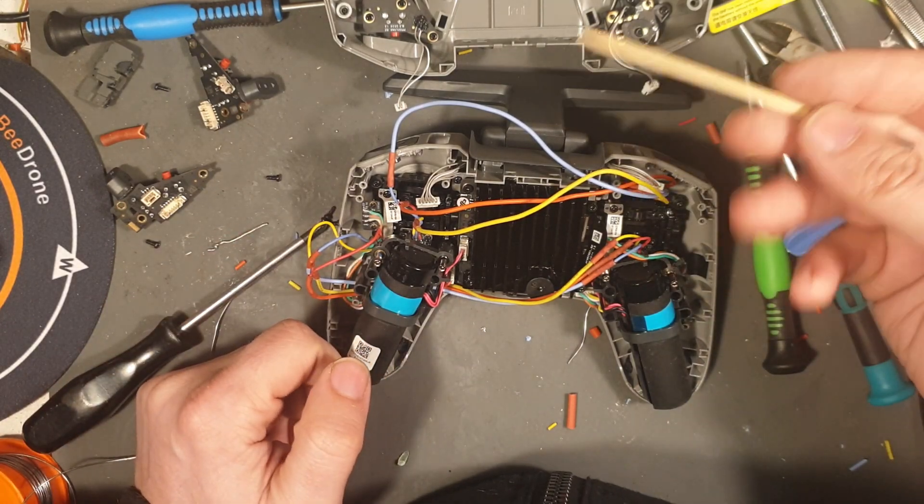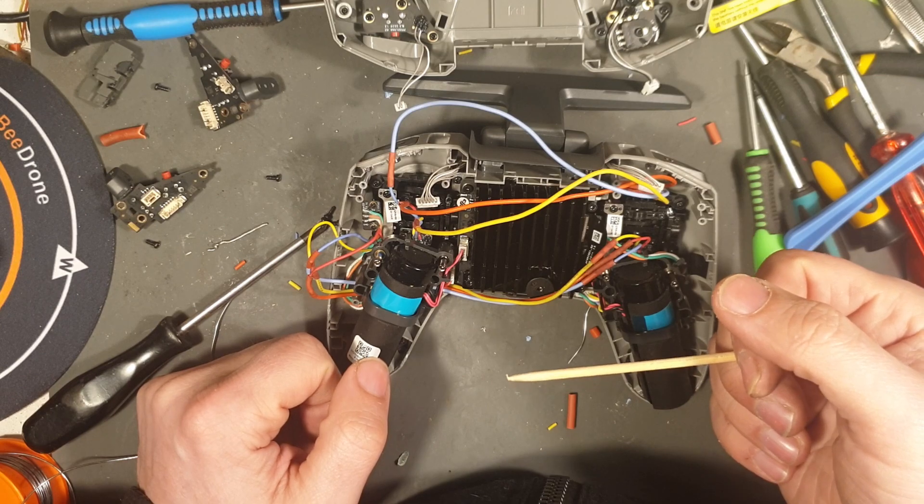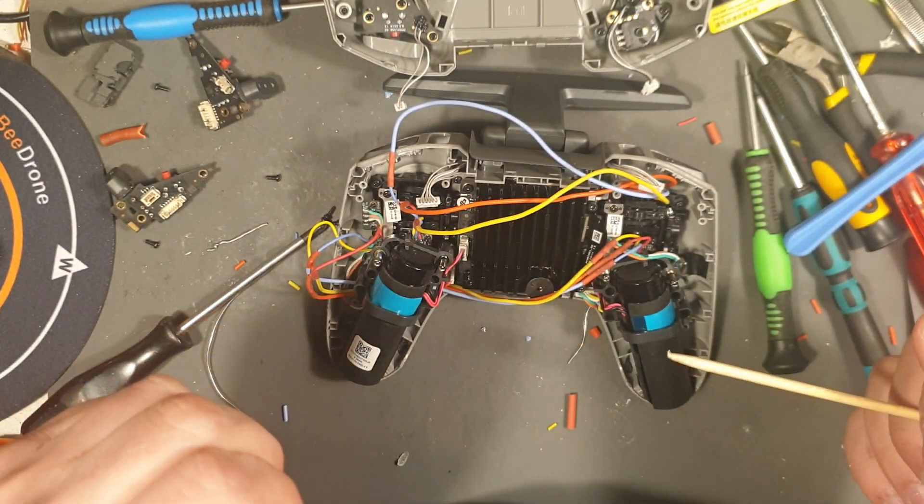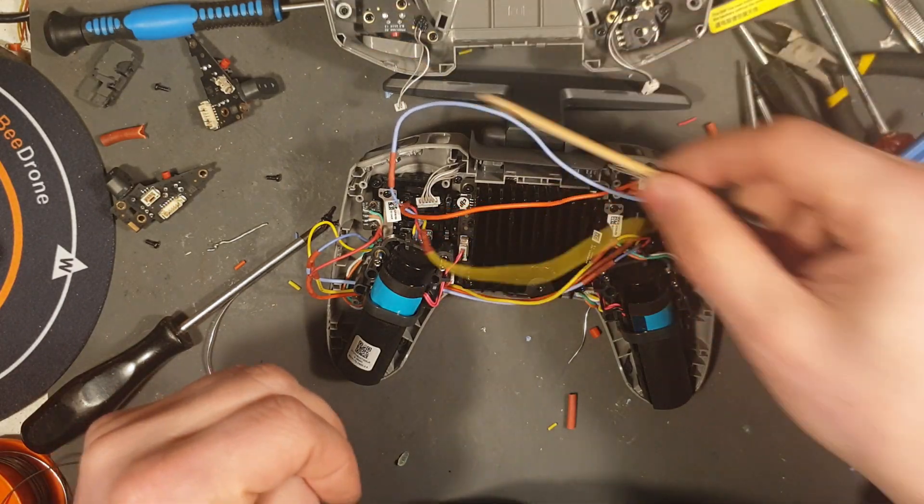Now I'm going to try to put it all together again. Four screws and a bunch of clips as you can see.